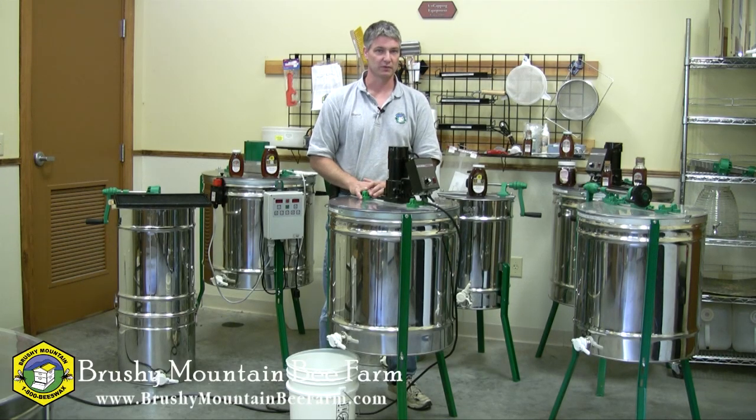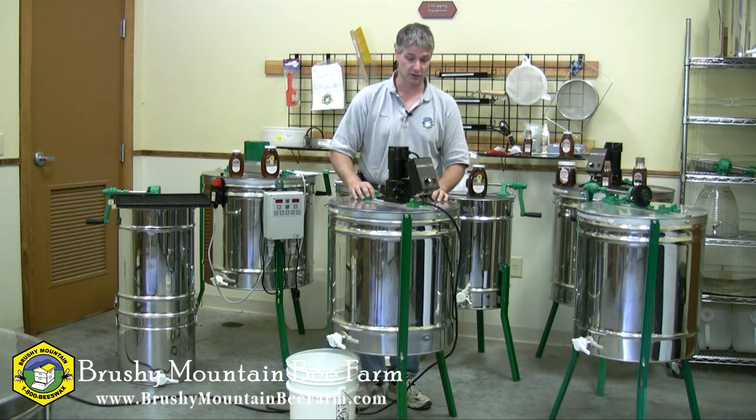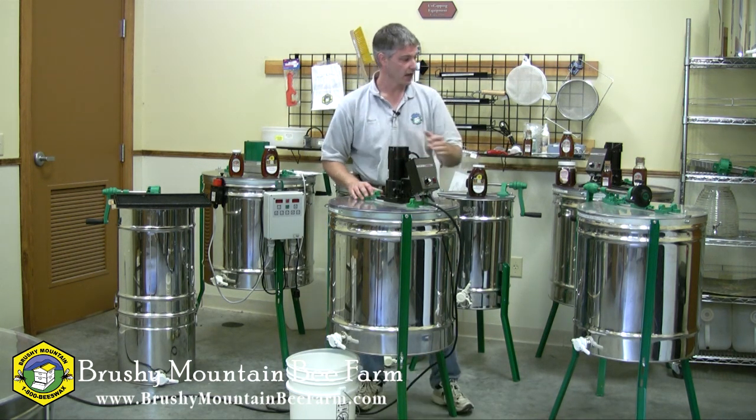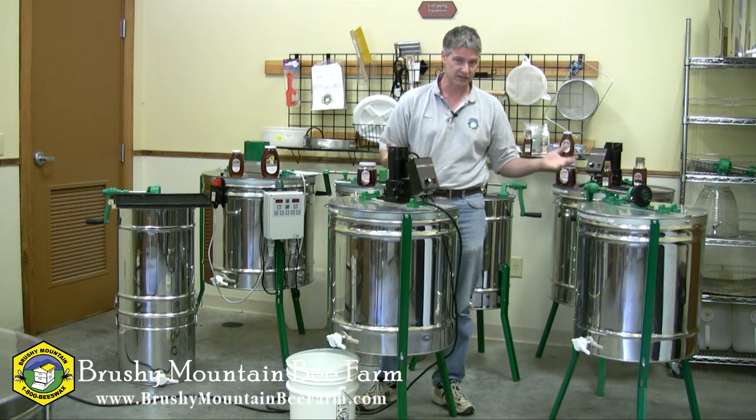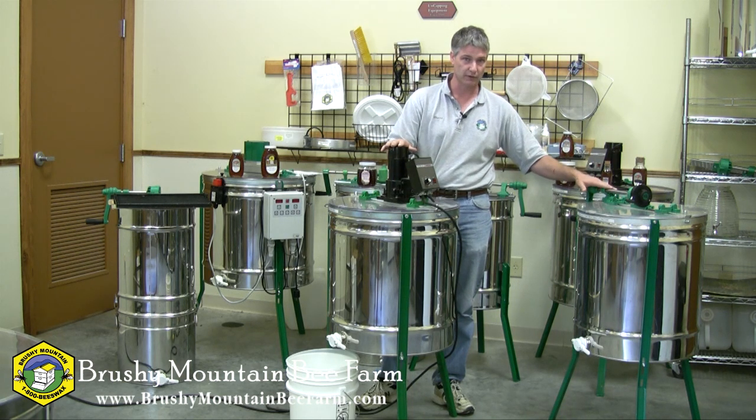Hi, I'm Shane Gebauer with Brushy Mountain Beef Farm and I'd like to talk to you today about our nine-frame radial extractors. I've got two here in front of me — one is motorized and one is a hand crank. Essentially they're the same extractor, the only difference being how they're operated.